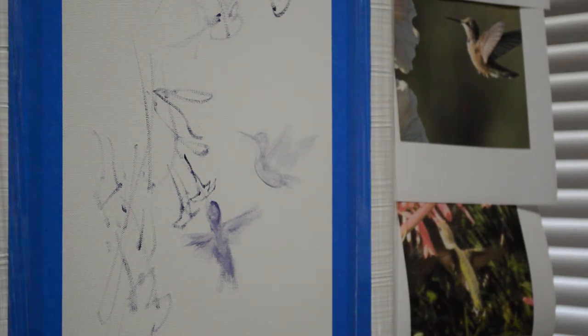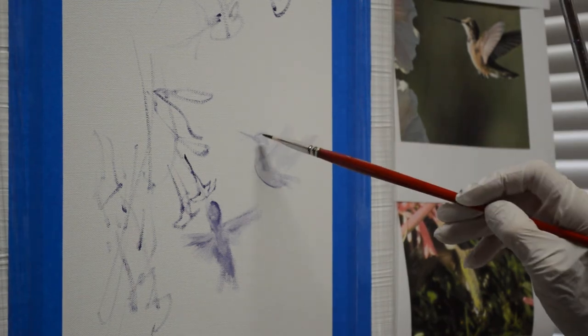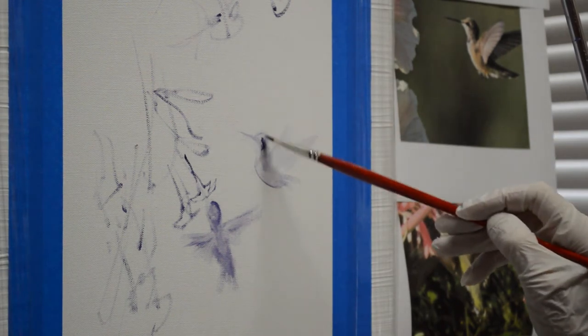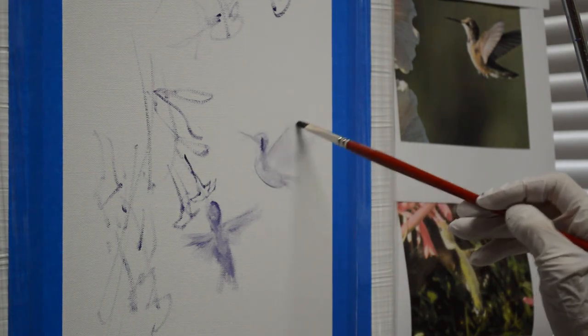I'm going to work on this other little hummingbird and get him in there a little bit more detailed. I'm using my mixture of mud, working on this one, and here's my picture. I start working with that same brush dipped in my thin mixture of my mud plus liquid. I just want to keep refining the shapes, his basic shapes.